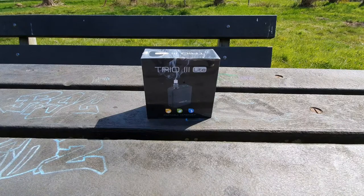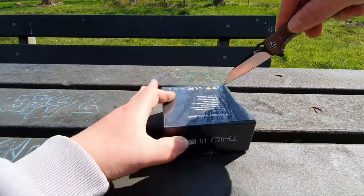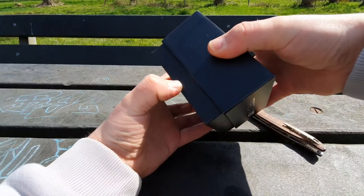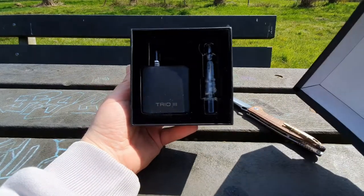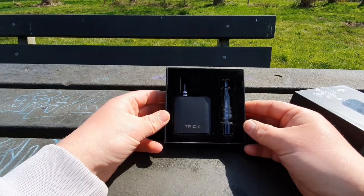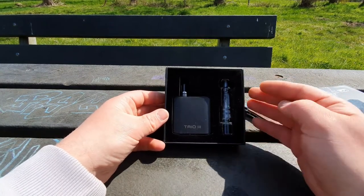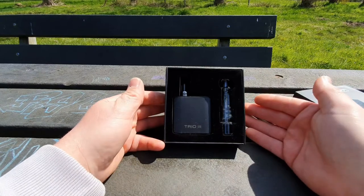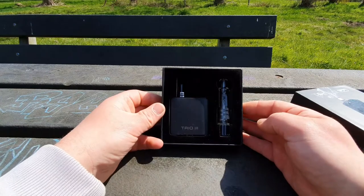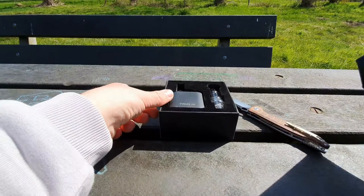So let's start with opening it up. It's a tight fit. It's even smaller than I thought it was. The light version also comes with more adapters for your 510 cartridges and your wax. This is a dry herb vaporizer. It also comes with a glass bubbler or water tool.